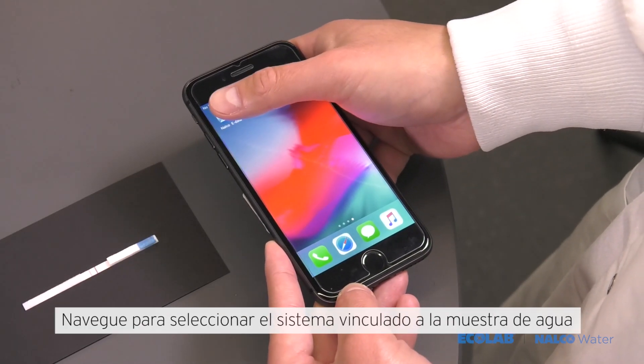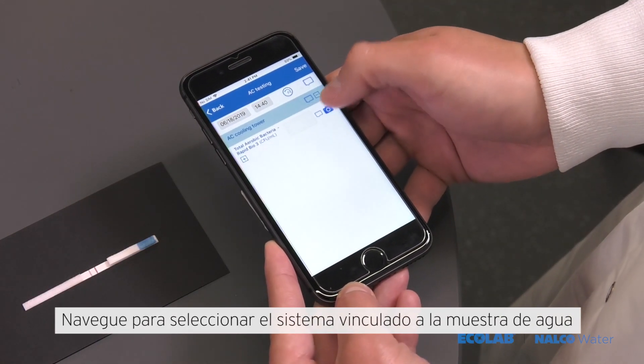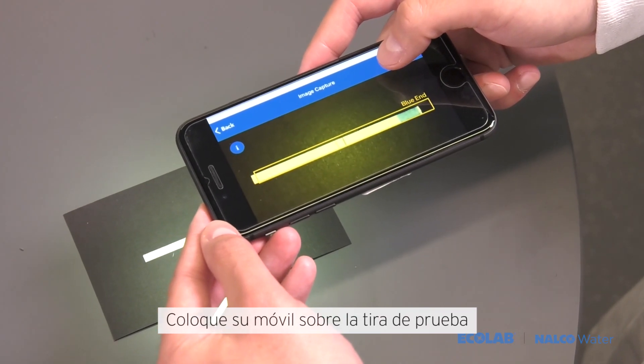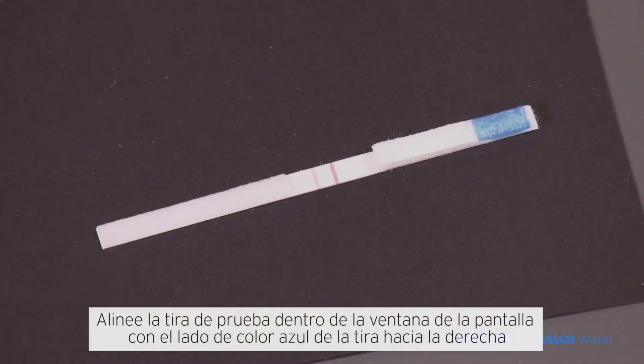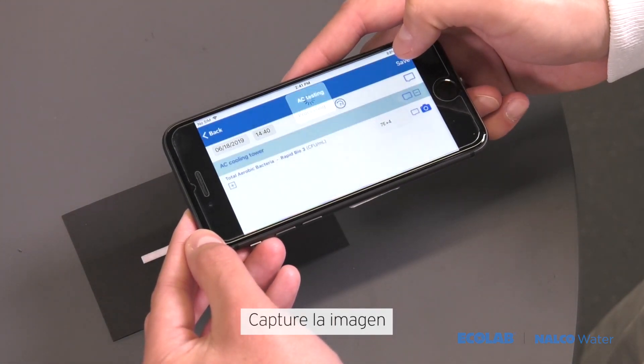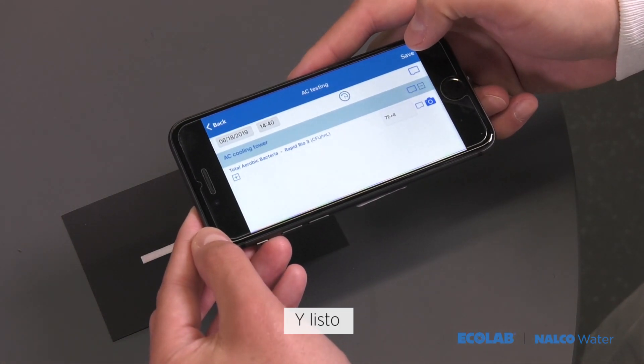Open the eData app and navigate to select the asset linked to the water sample. Position the smart device above the test strip and align the test strip within the display window box with the blue side of the strip facing right. Capture the image, save the image, and you're done.